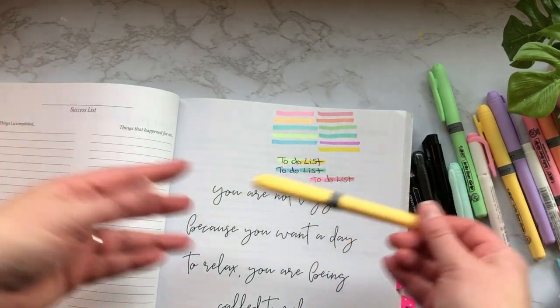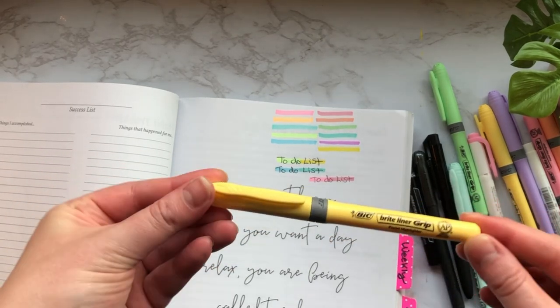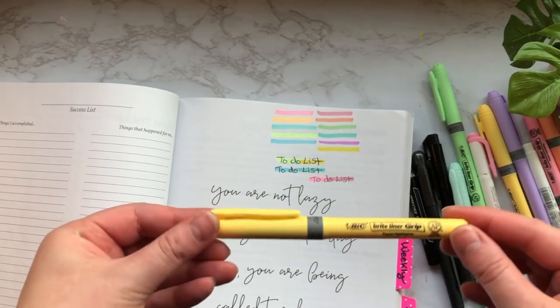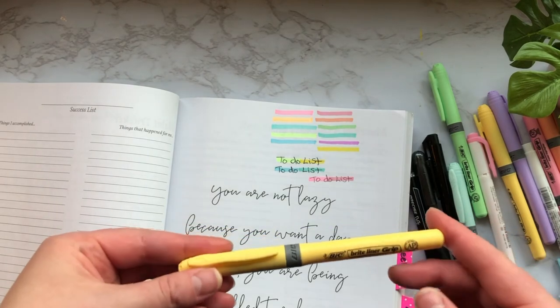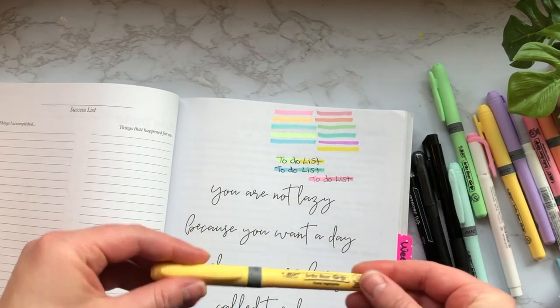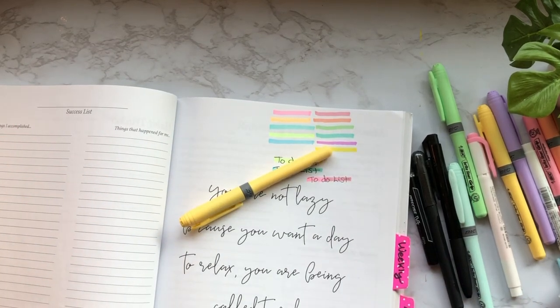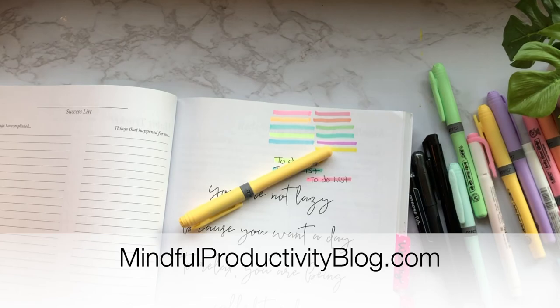Overall I'm really impressed with these — I would definitely get them again. I would recommend them if you're looking for a more subtle, matte highlighter that doesn't pop right off the page. I'll link everything below if you want to check it out. More and more companies are coming out with pastel highlighters and I love that that's trending. I'll see you guys on my next video, and as always you can find more information over on the blog at mindfulproductivityblog.com.